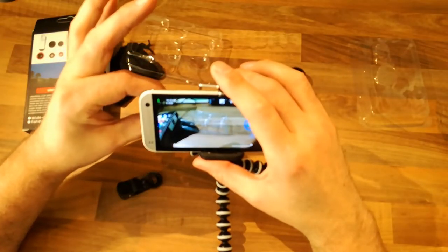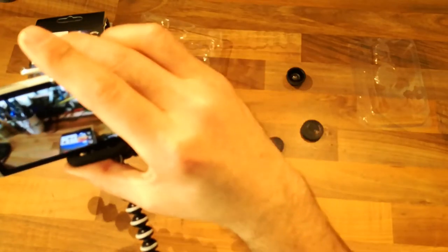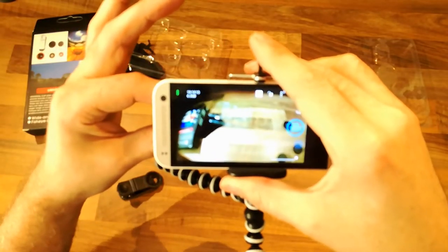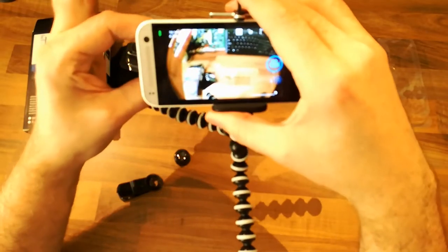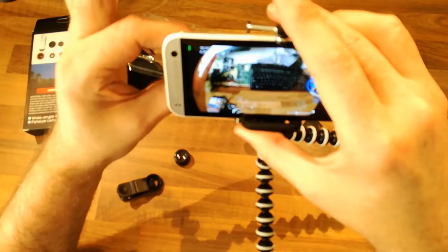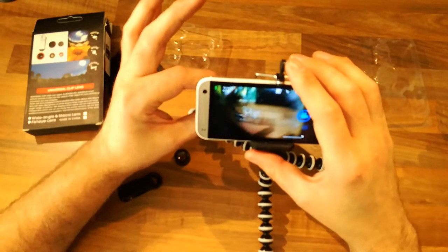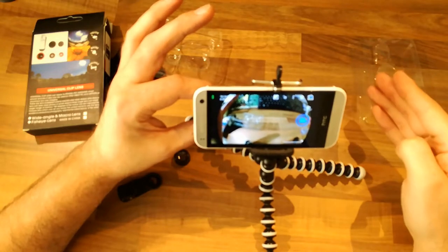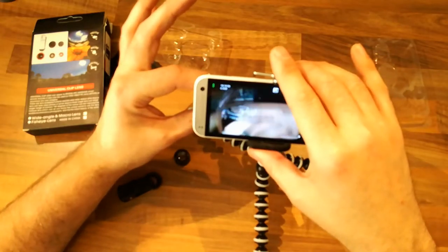I'll take it off the clip and just hold it manually for now. That's not bad - there's not a huge difference between with and without the wide angle. So that just leaves the fisheye - this is the one that gives us the unreal world. Look at that distortion, which is to be expected. But is it really a full 180 degrees? That's certainly not 180 degrees - it adds distortion to the image but it's less than 180 degrees.